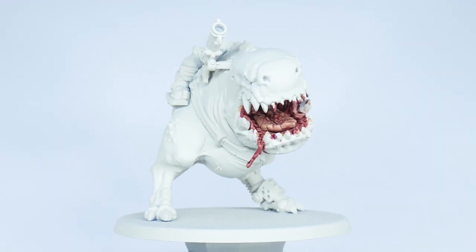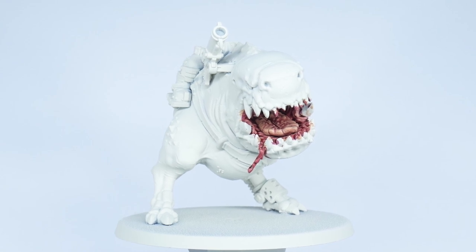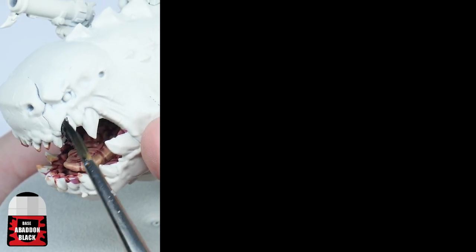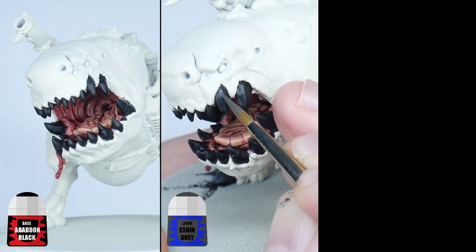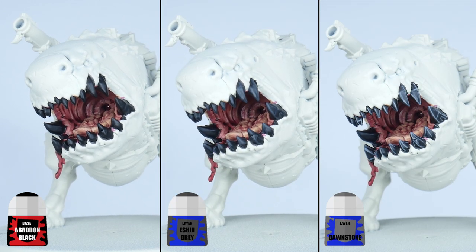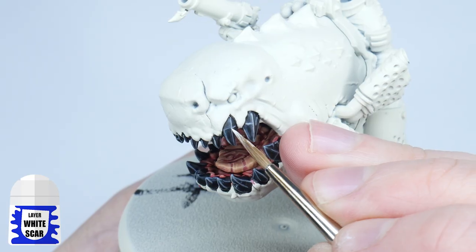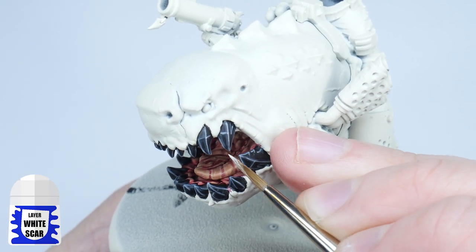To finish the mouth, layer the tongue with Cadian Fleshtone making sure to leave it darker in the shallower detail. Then use Cadian Fleshtone again to highlight the inside of the mouth. For highlights on the tongue use some Kislev Flesh, thinking about what details you want to emphasise. Once you've finished painting the mouth, move on to the teeth and claws which we're going to paint in the same way. Start with some Abaddon Black, then paint a chunky highlight using Eshin Grey to define the shape, before painting a fine highlight using Dawnstone. You can finish the teeth by painting dots of White Scar on some of the sharper points if you want to show off.